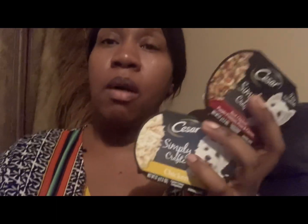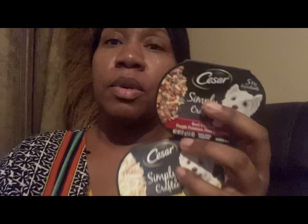I ended up getting items off of the dollar aisle to absorb the overage that I got from the coupons. Take a look at this video to find out what items I picked up to absorb some of my overage.